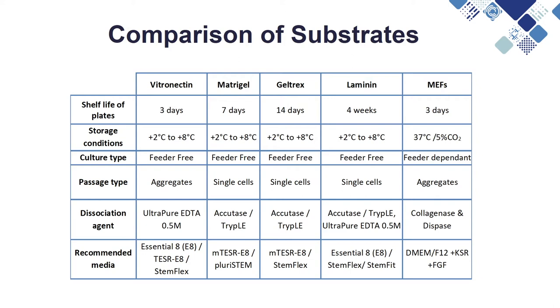Some substrates are optimised for use with specific media. You should also consider whether you will be passaging your cells as aggregates or single cells, as some types of substrate give better single cell attachment than others. Shelf life is also another important consideration, as there is a wide variation in shelf life between different types of substrate.